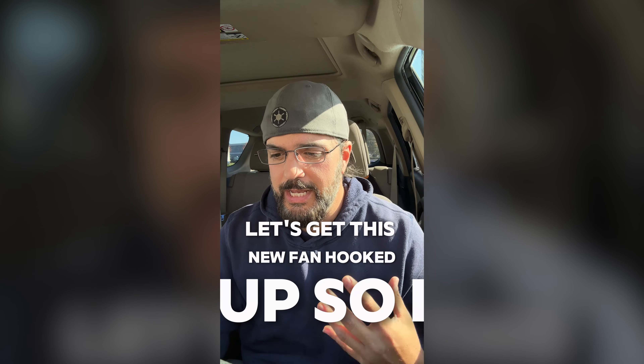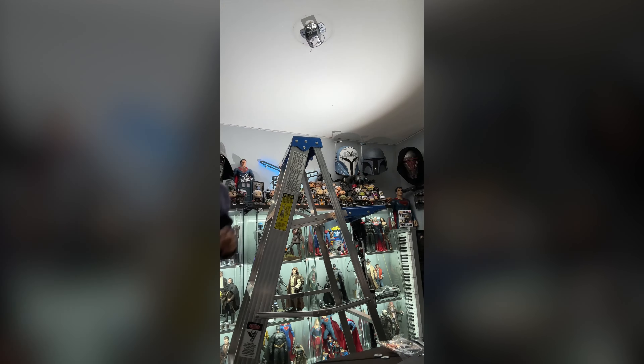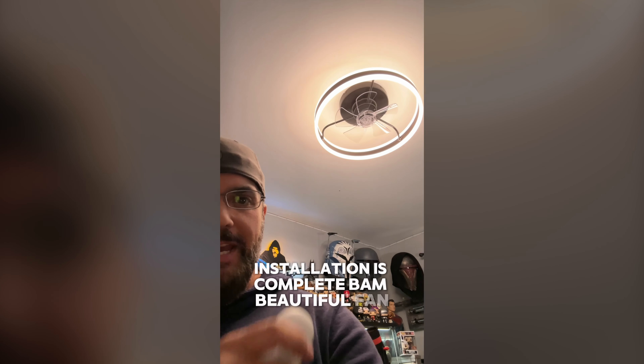Let's get this new fan hooked up so I can get another video filmed. Round two — let's rip this darn thing down and install the replacement. Installation is complete. Beautiful fan.